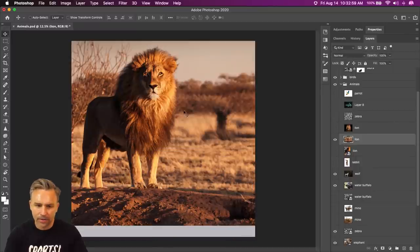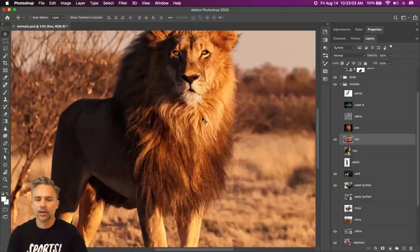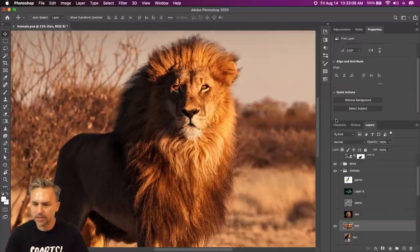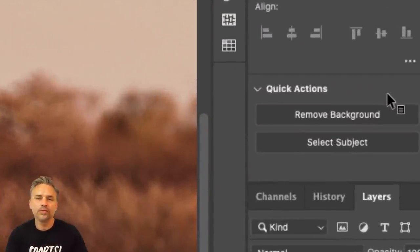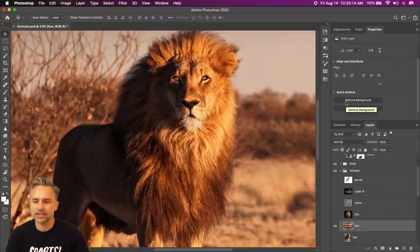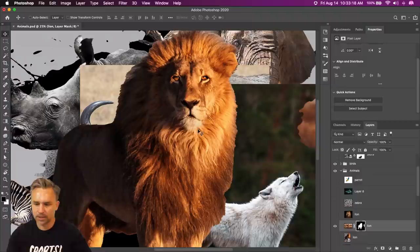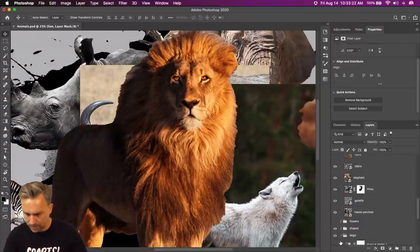We could talk about cutting out things really fast. Right in here I want to cut out this lion. What I do most of the time — and I probably sound like a broken record — but I have that layer selected and then I go right over here to Remove Background, because this is the easiest to do. Remove Background does the obvious.